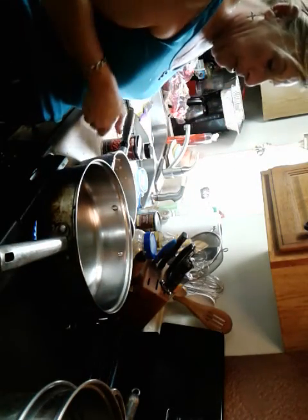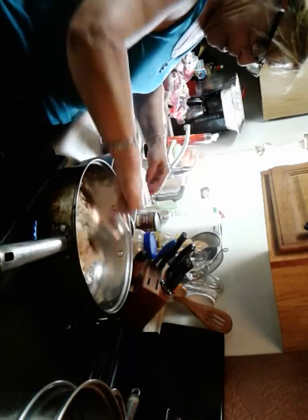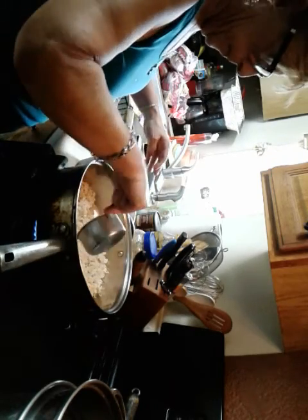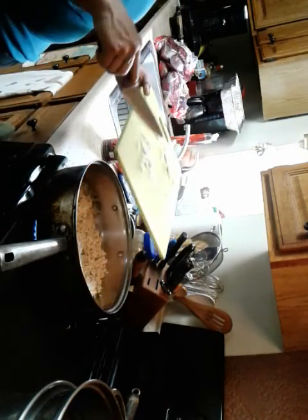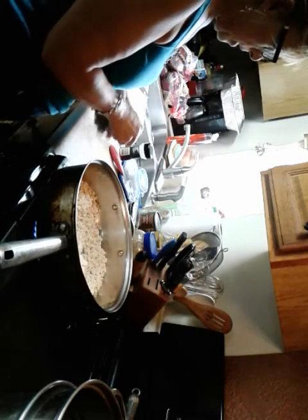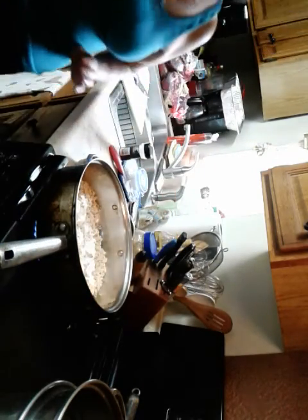I've already got my rice cooked in advance. I'm just heating a little oil and I've got about three cups of already cooked rice. I'm going to put my garlic in on top of the rice just like that, and to that we're going to add some coconut milk — just not much, just a little bit.